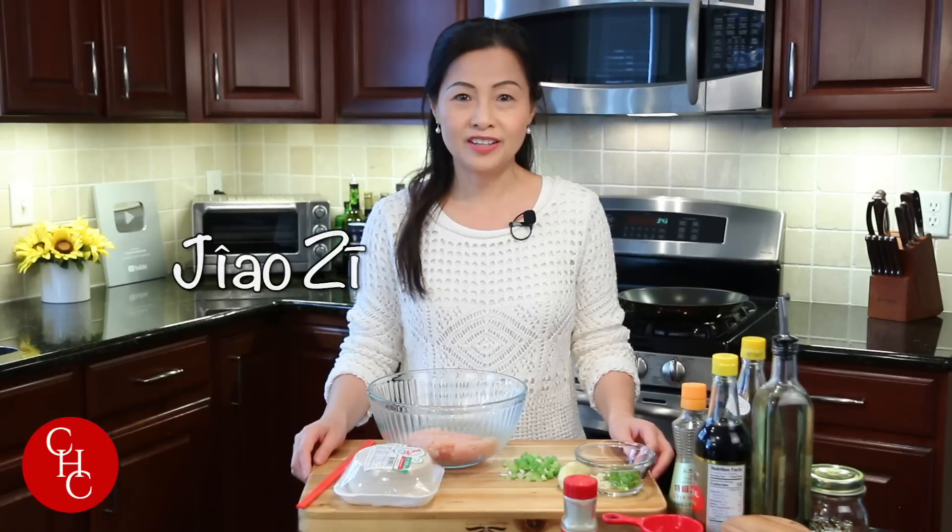Dumplings in Chinese are called jiao zi, and there are all kinds of fillings. You can make them with pork, with chicken, or with vegetables. Today I'm going to make it with chicken and shrimp. Let's make the filling first.